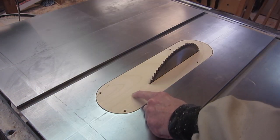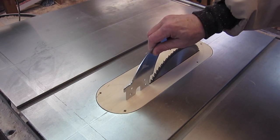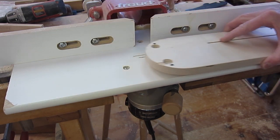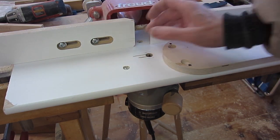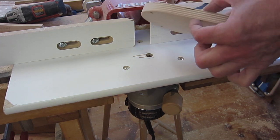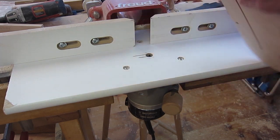This slot needs to be extended to get the riving knife installed. So I've got a 1/8-inch diameter router bit — I can run that along to extend the slot. Because it's a fragile bit I'll take small amounts at a time, and because it's not as deep as the material I'll work from both sides.